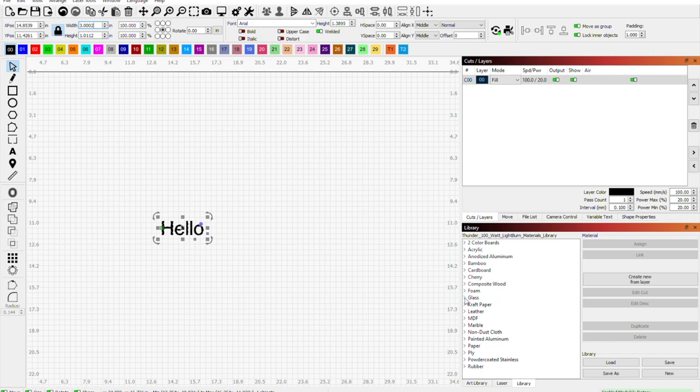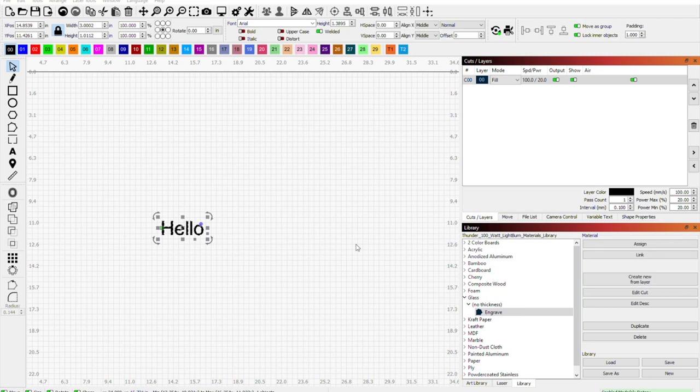You can see I put in the Thunder stuff. For Thunder materials, go right to the website — you can download them and put them in your libraries. Go to Glass, no thickness, click that, and it'll say Engraving. Double-click it and look at the settings. Go to Assign and it's gonna assign it right to black. Now you can see up here it has the speed and everything in it — we're good to go.